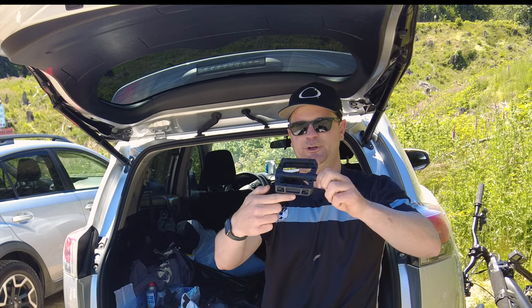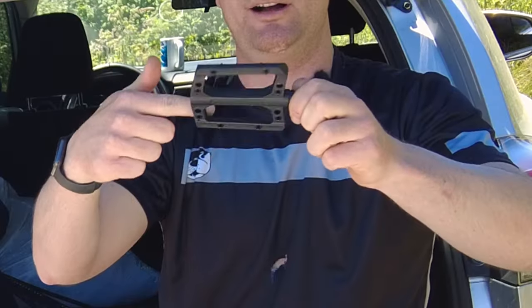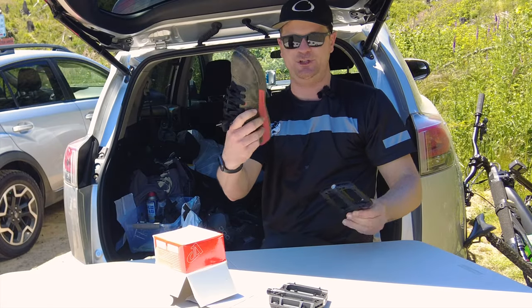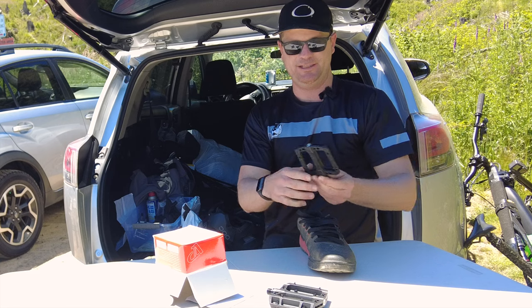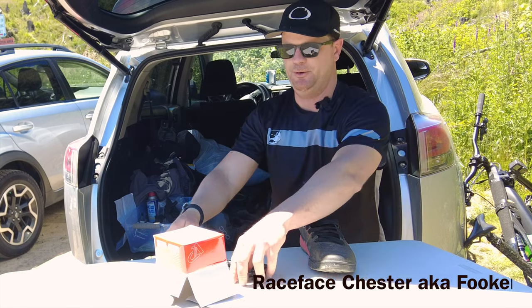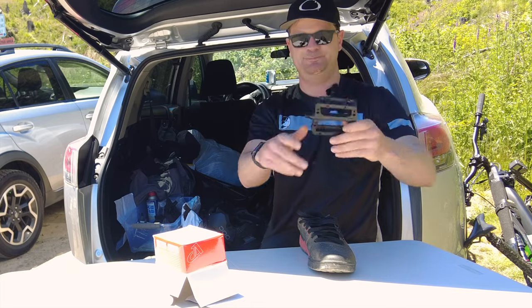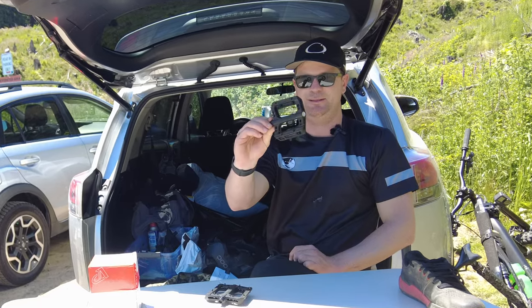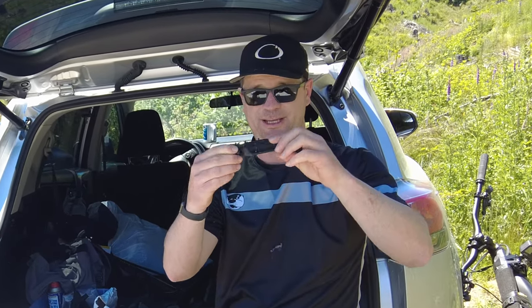So here's the pedals. If you can find what knockoff pedal they are, please leave a comment. For reference, I'm in size 11 shoes today. I find the Race Face Chesters to be kind of small for me, so these look a touch bigger. They're advertised as a nylon pedal and double sealed — basically a plastic pedal with metal pins.